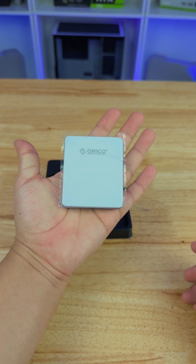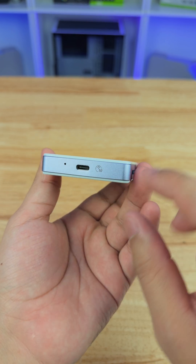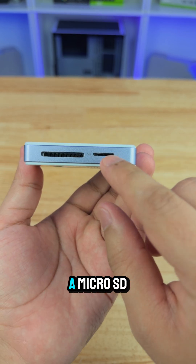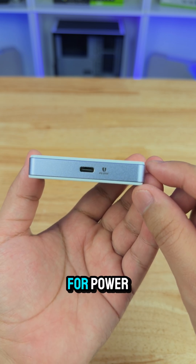The enclosure itself has a 10 gigabit per second USB Type-C connector, an SD card slot, a microSD card slot, and a 100-watt USB Type-C pass-through for power.